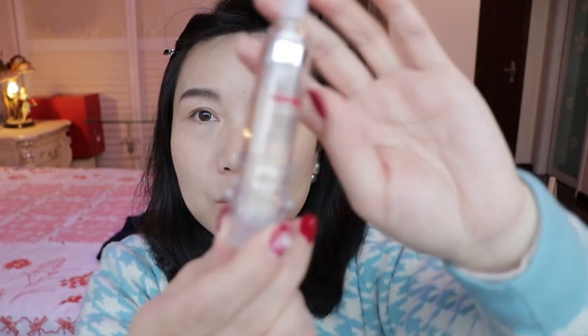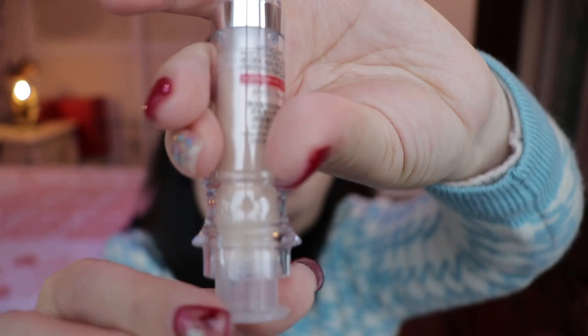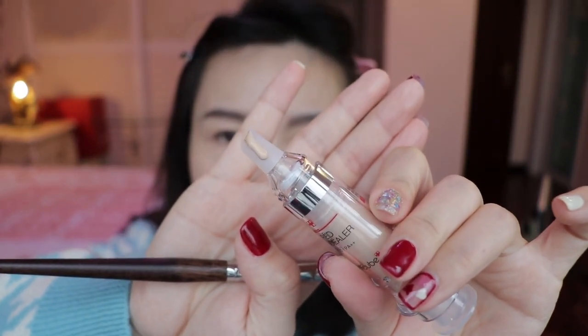It has SPF 30 and PA 2+. The design is like a needle — you squeeze from the back and the product comes out from the top. There's a little lock: all you need to do is twist and then squeeze. From a formulation perspective, it is thicker than liquid concealer but much lighter than cream concealer, and it has very good coverage. If you have a whole area with acne marks or spot marks, this is perfect.